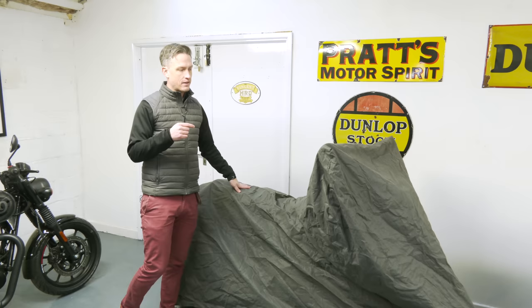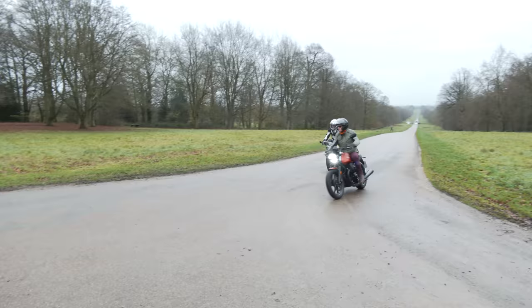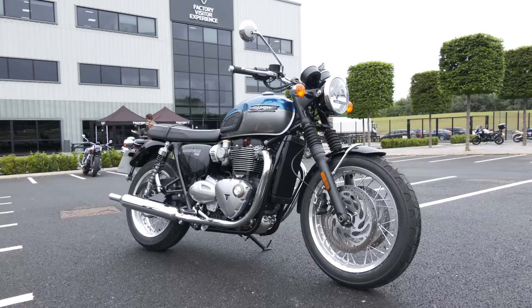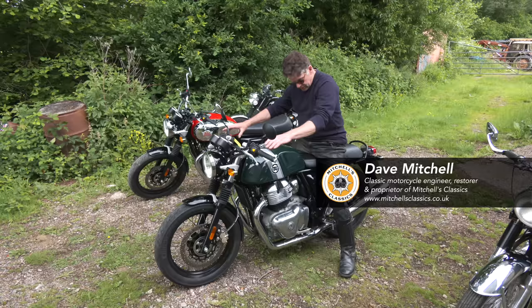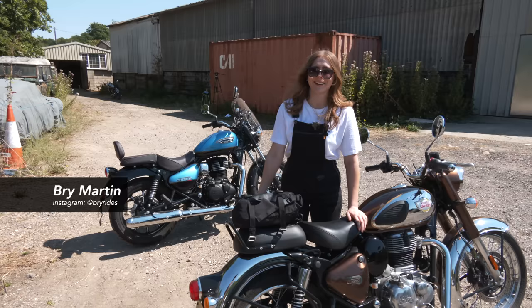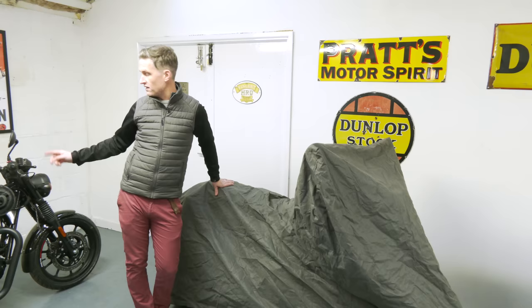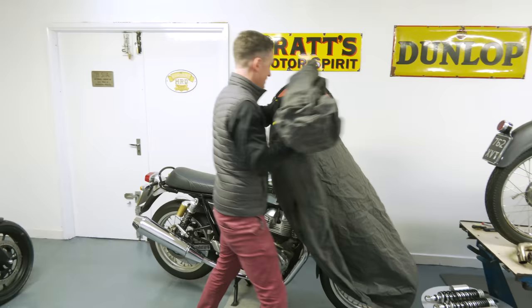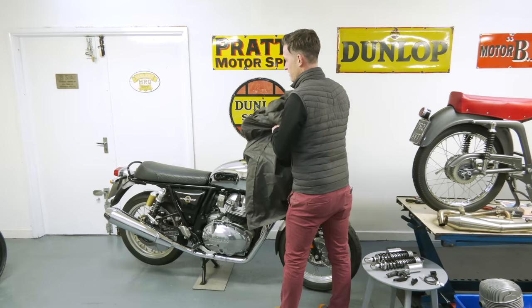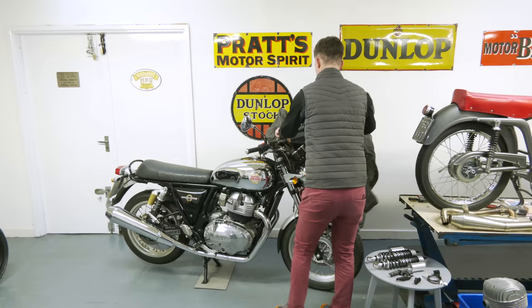We'll finish the video with this — the modern classic that we've bought to accompany our classic bikes. We've been very fortunate on the channel to test ride the Moto Guzzi V7, Triumph Bonnevilles, Bobbers, Speedmaster, Scrambler, Speed Twin, and Royal Enfields — Interceptor, Continental GT, Classic 350, Meteor, and more recently the Hunter. We've test ridden all those and we've gone and bought one. What have we bought? Here it is — a Royal Enfield Interceptor 650.